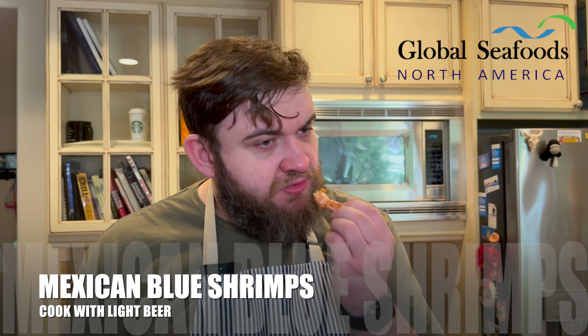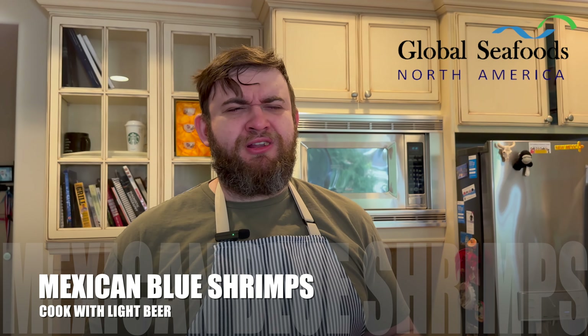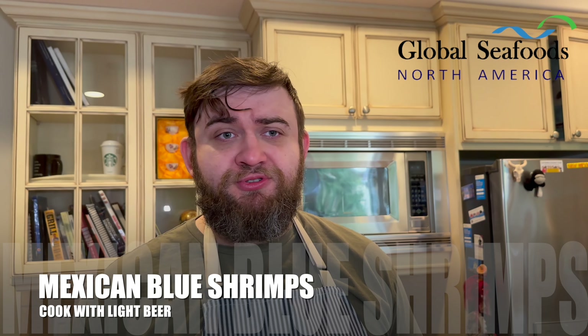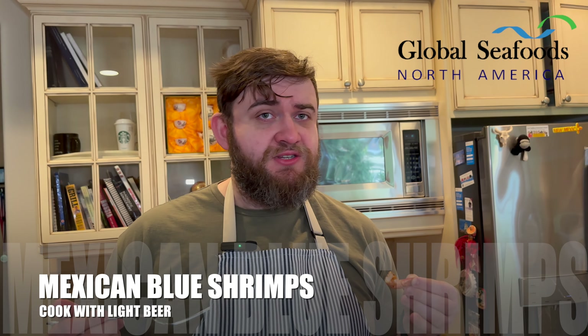We're going to let these sear and brown a little bit on each side. Let's get them evenly in the pan. It smells fantastic — spicy, garlicky; you can smell the tomatoes cooking, the shrimp cooking. These aren't your farm shrimp. These are wild Mexican shrimp caught off the Sea of Cortez. You see they're nice and blue when they're raw. Once you start cooking them, they're going to start turning into that red color that everyone sees. Remember, if it's red, it's been cooked already.